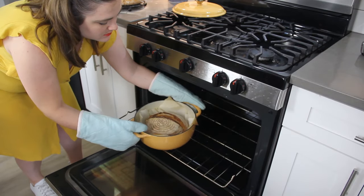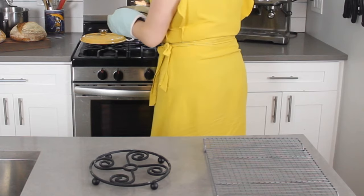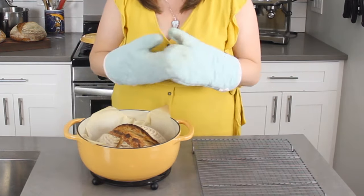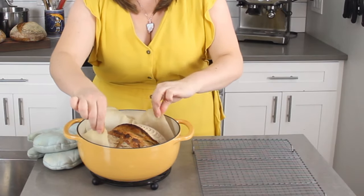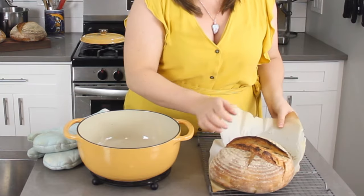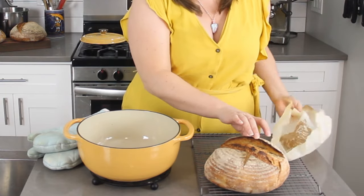Transfer your cooked loaf onto a cooling rack and let it cool for one hour at the very minimum, and preferably at least eight hours. Cutting into hot or even warm bread is going to make it stale very quickly and the bread will have a more gummy texture.